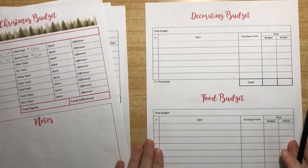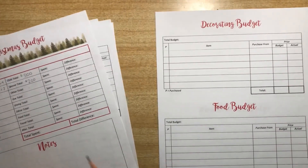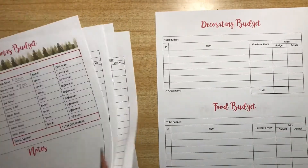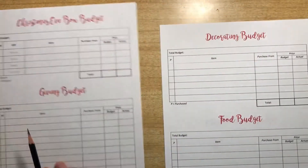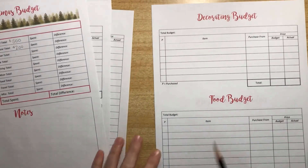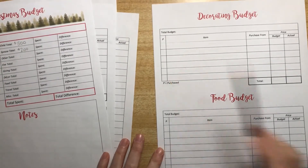There's a food budget section if you're doing a big dinner. Back on this page there's also a bought-and-wrapped checklist. There's a purchase checklist so if you're listing food you need to get, you can check if you've got it yet. Same for decorations.